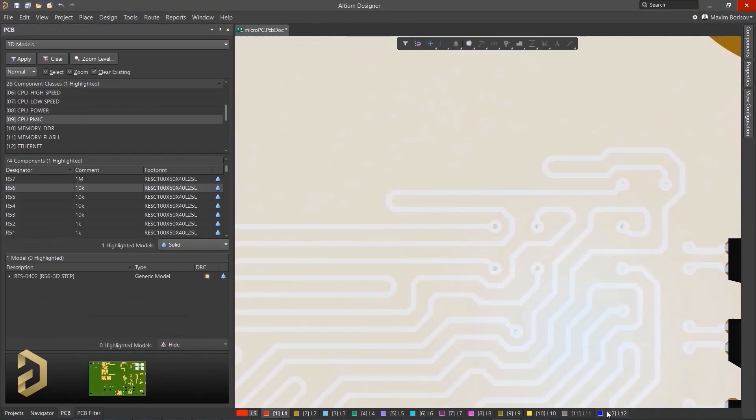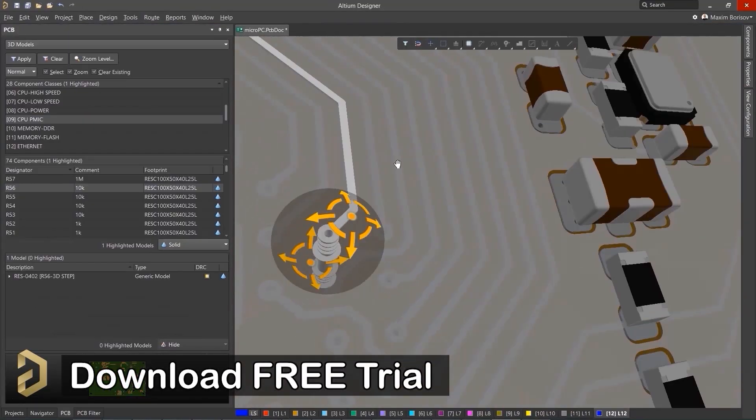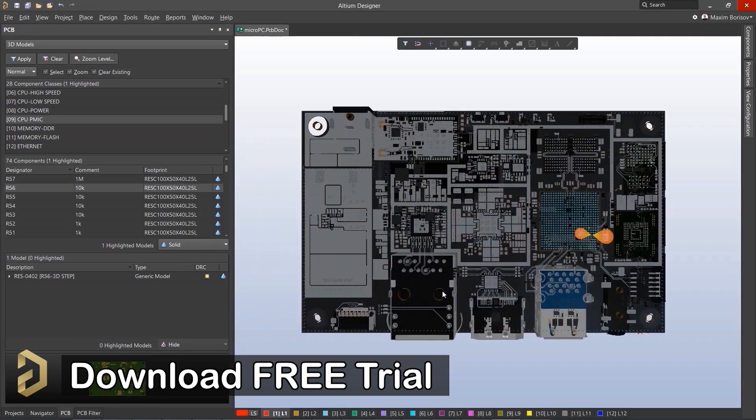So I will highly recommend you to download the free trial version of the Altium software from the video description. And later on, if you like this software, you can purchase it.